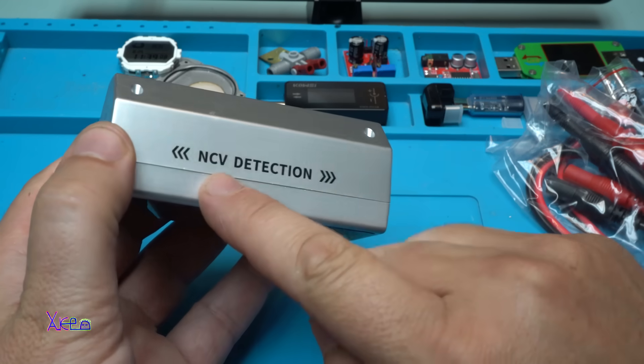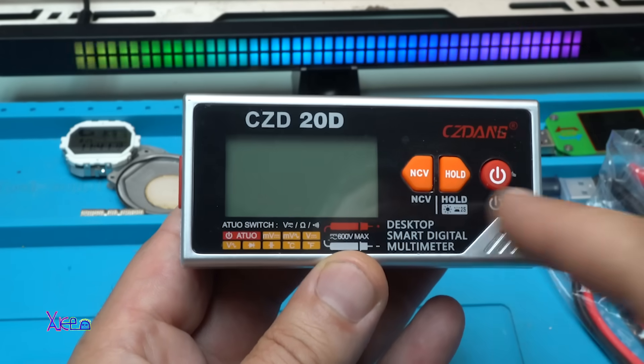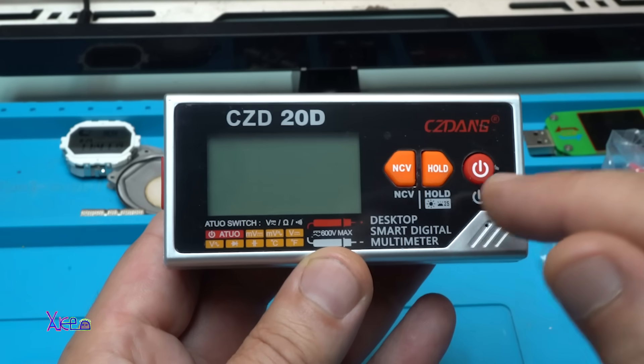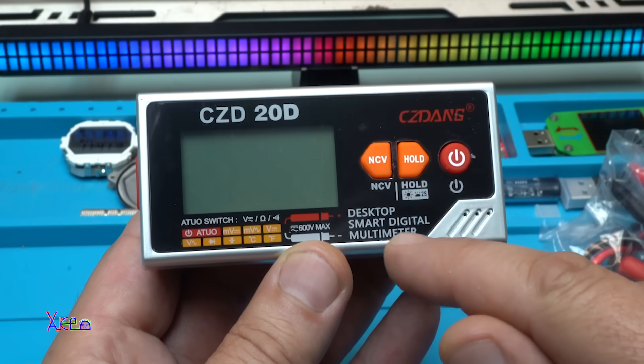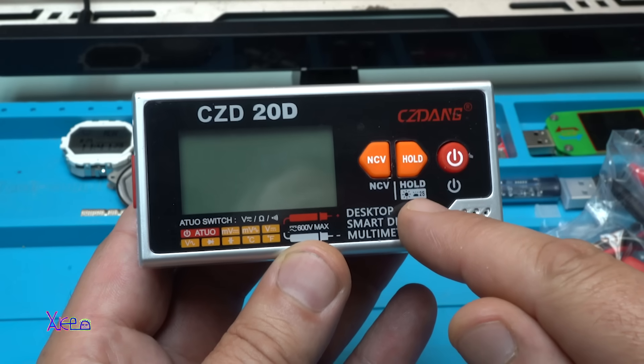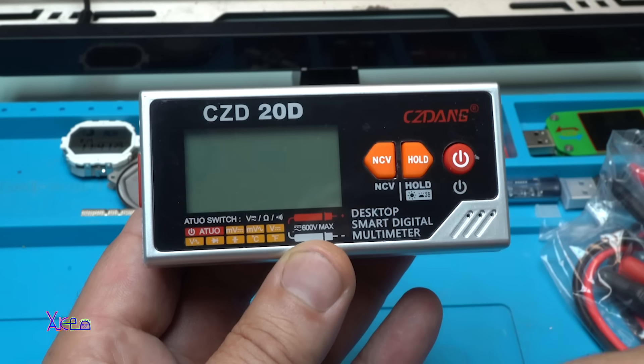It features non-contact voltage detection. At the front we have the LCD screen and three buttons: the power button, a hold button — holding for two seconds will turn off the backlight — and the non-contact voltage button.